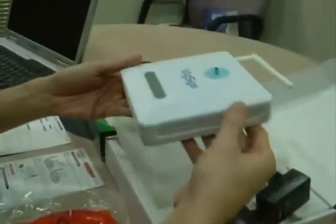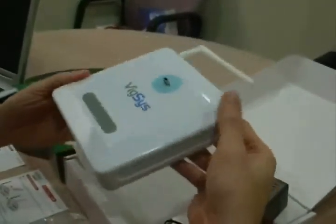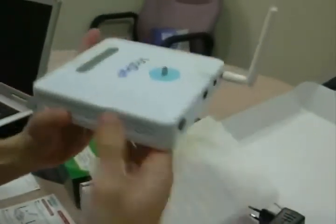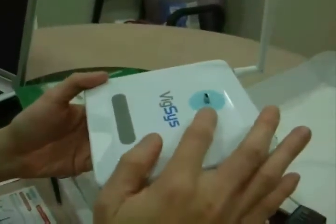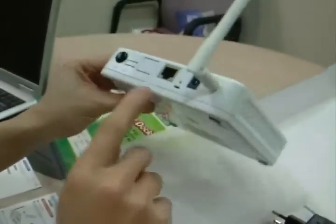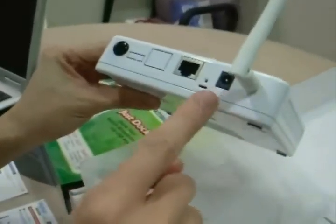This is the Wixly wireless token gateway VT30. This is the mini USB port — it's where you plug in your USB modem. Here we have the LAN port and also the power port.